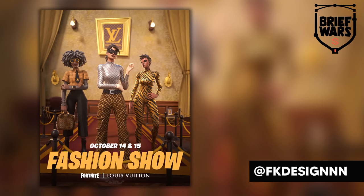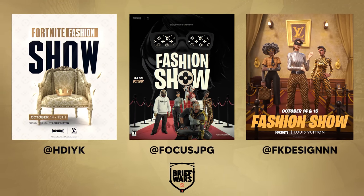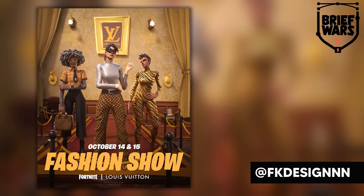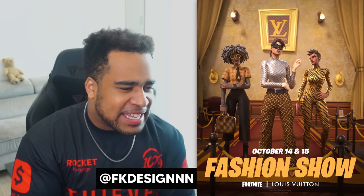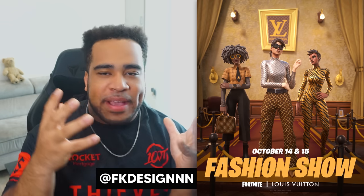So that leaves us with the people actually in the running: Ben, Focus, Franklin, Sankey, and Slanta. If I immediately narrow it down to three, I'm going with Focus, Franklin, and FK Design. These three are my personal favorites, and I feel like they realistically used the actual Louis Vuitton colors and branding, which puts them on the edge. The person I'm choosing for Brief Wars episode one, going into the Hall of Fame, has to be Franklin. The time it took, the poses, the choice of skins and scenery, the background, and even the font choice — everything else is very much so Louis Vuitton.